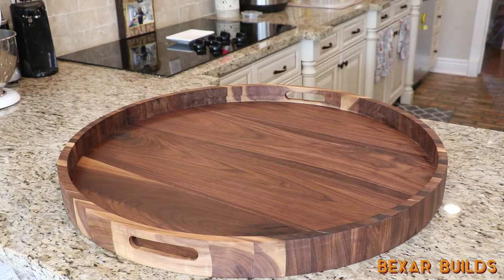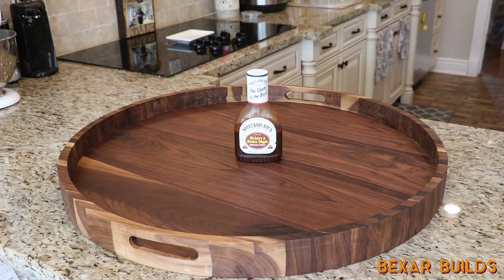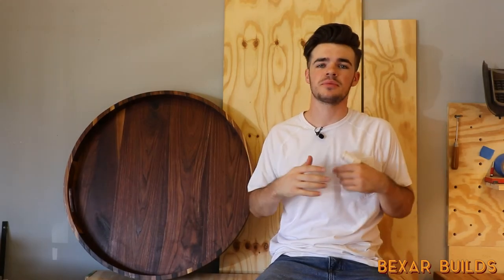And last but not least, I had to use some barbecue sauce for scale to show you all the size of this tray. So that wraps up this build. As always, please be sure to check out my other forms of social media, which I will have linked down below. Thank y'all once again for watching and please be sure to stick around for more content.